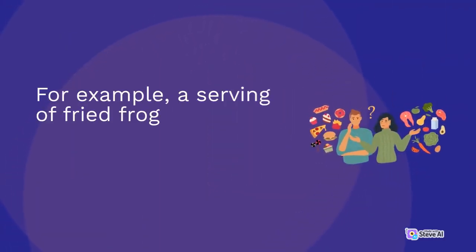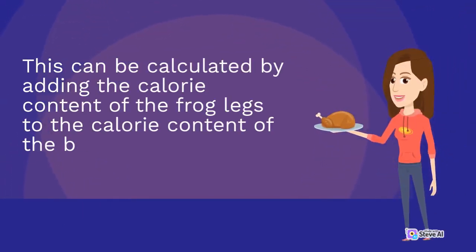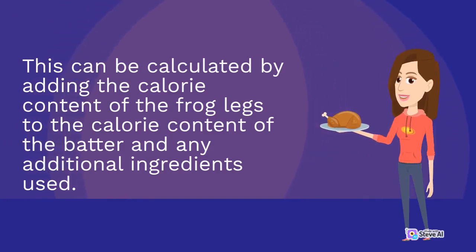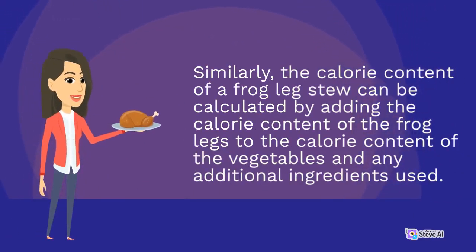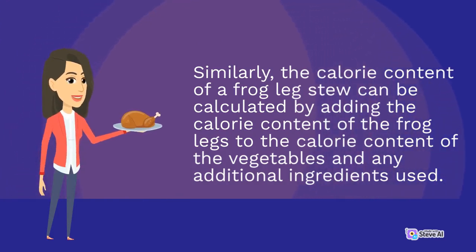For example, a serving of fried frog legs contains around 200 to 250 calories. This can be calculated by adding the calorie content of the frog legs to the calorie content of the batter and any additional ingredients used. Similarly, the calorie content of a frog leg stew can be calculated by adding the calorie content of the frog legs to the calorie content of the vegetables and any additional ingredients used.